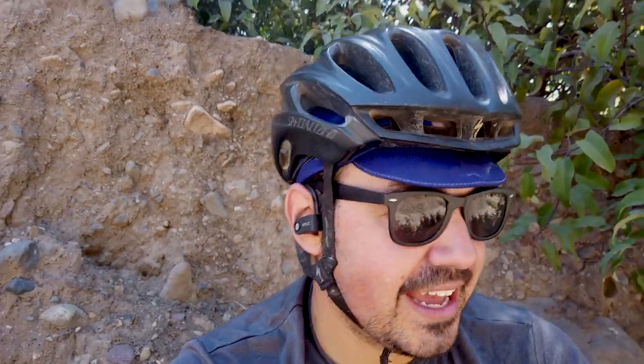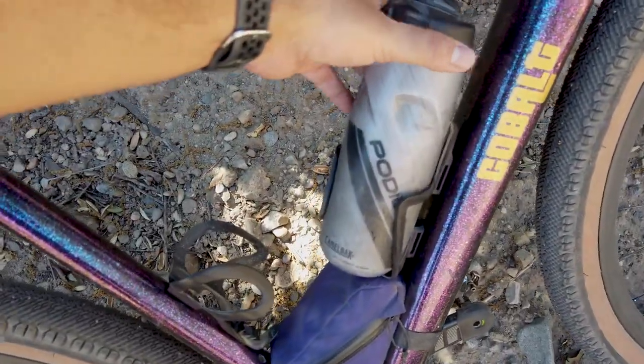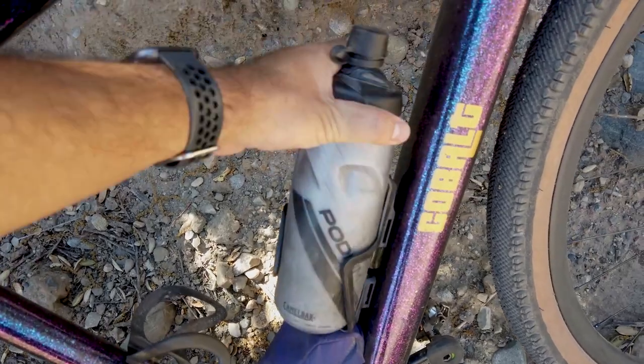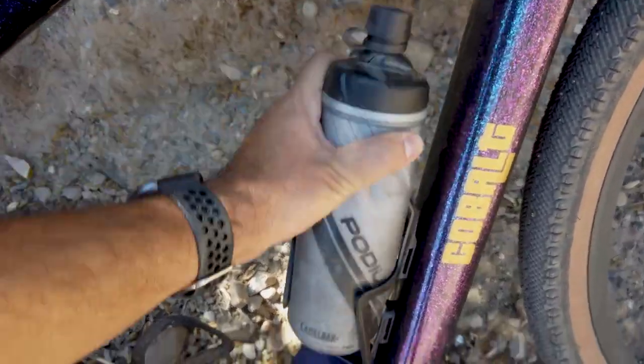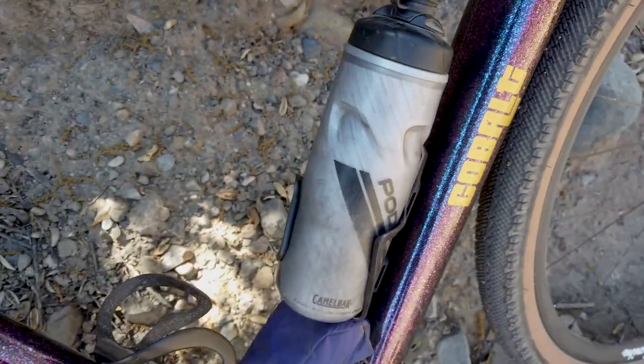I wanted to find a bench in a shaded area — that didn't happen. It's pretty exposed out here in Santiago Canyon, so I just parked it somewhere with some shade, leaned the bike up, and I'm talking to you hopefully uninterrupted. Also, this cage is rad. It's just stiff enough but you can totally get your bottle in and out. Even top-loading it is pretty easy — some cages don't do that — but it seems to work pretty well. I'm liking it so far.